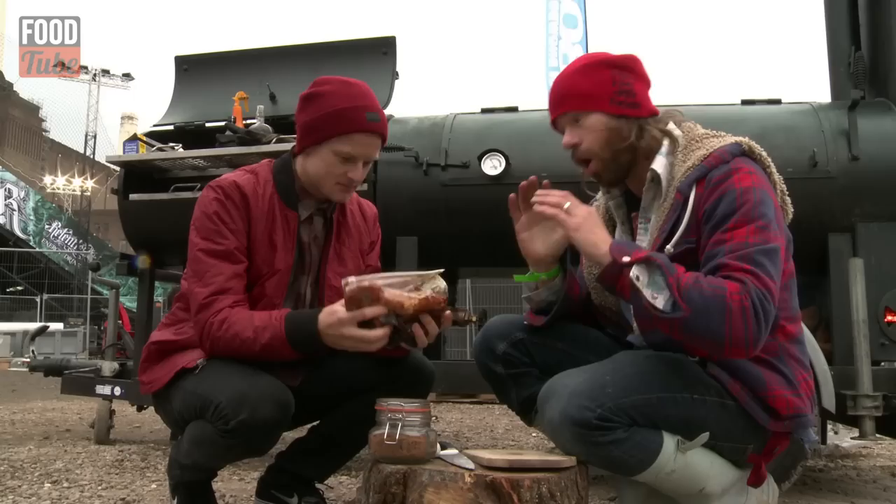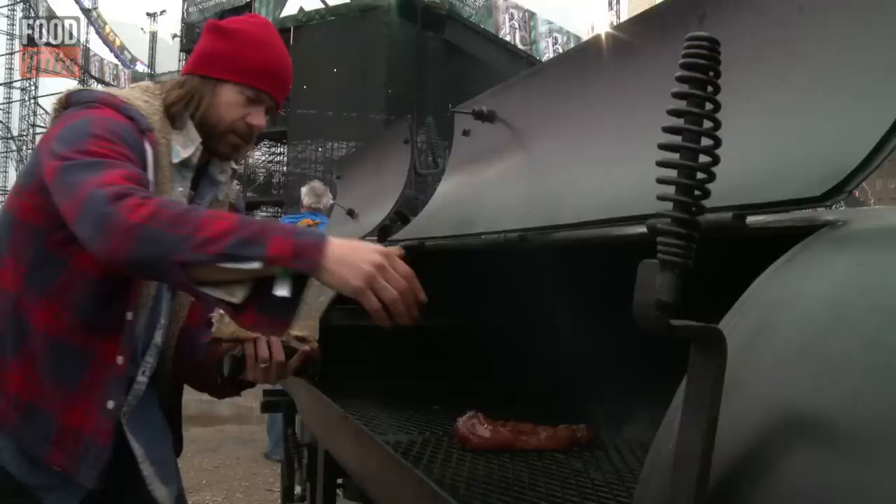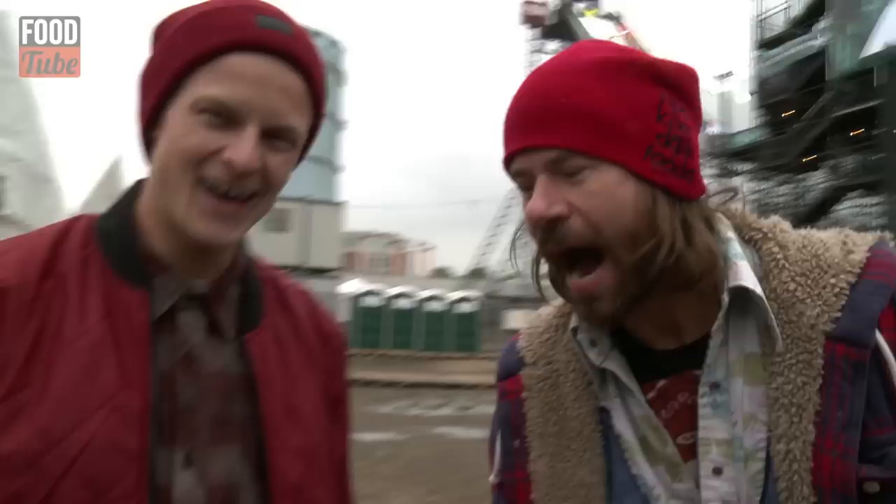Now you could cook that right now and it's going to taste awesome. But if you want to supersize your awesome, you pull it out of the fridge from the night before — this is going to taste insane. You can actually taste the difference between an overnight marinade and a five-minute marinade.